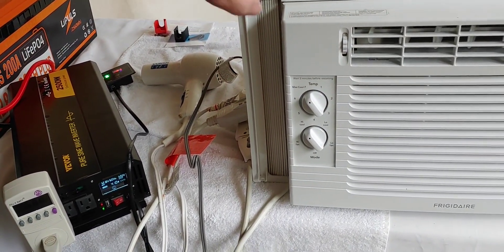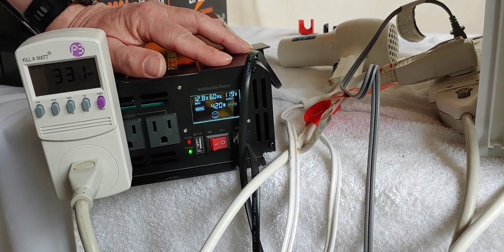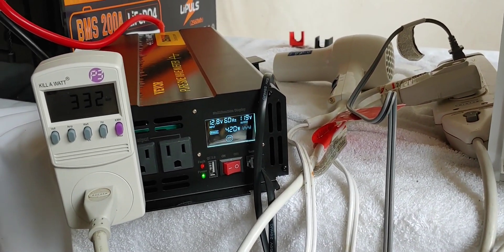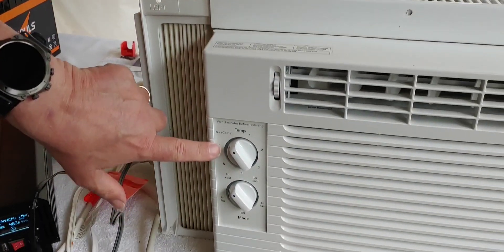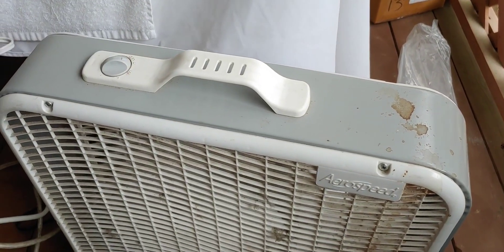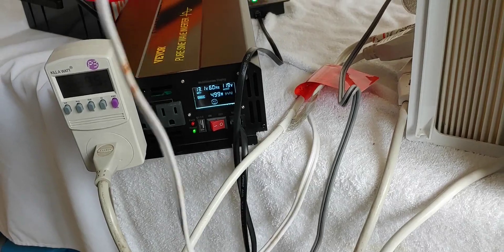Alright, I put the air conditioner on — it's at max cool, and max cool mode. The numbers read 419 watts. These things will change as the compressor goes off and on. Now we're going to put on our fan as well, set straight to high. Once we add the shop fan on high, that reads 498 watts — now up to 500. The air conditioner will change the watts quite a bit.